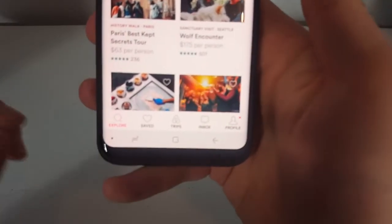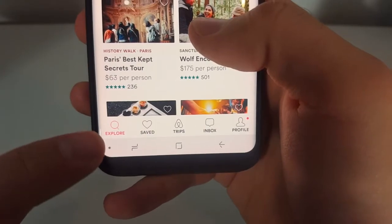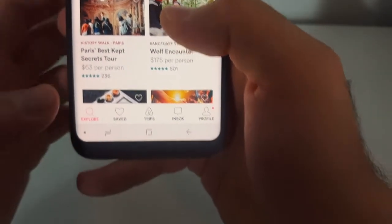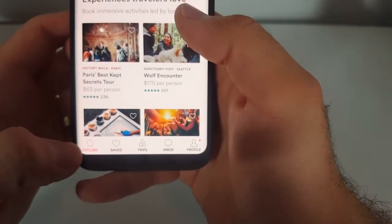All you have to do is go down here, and double tap this dot in the bottom left corner. And it hides just like that.